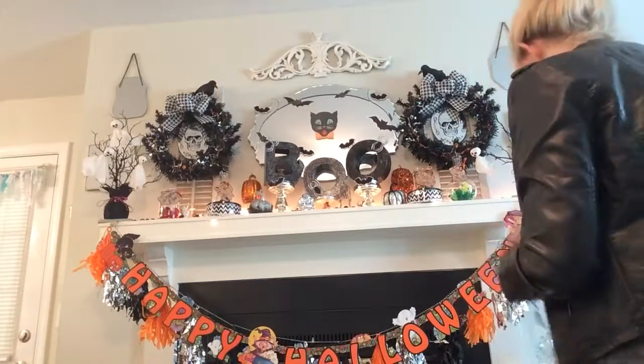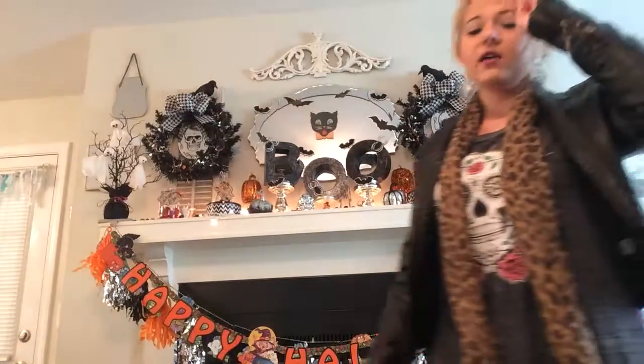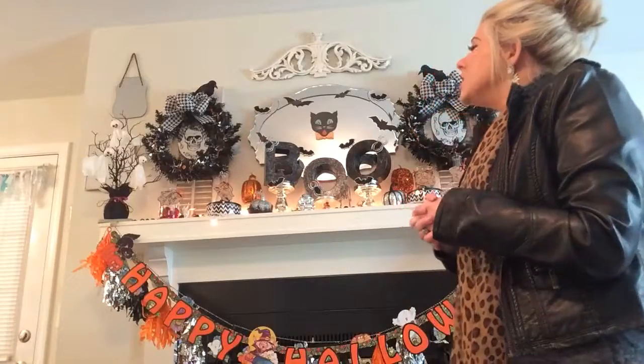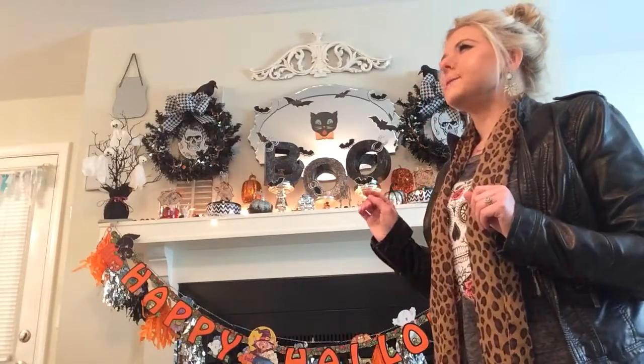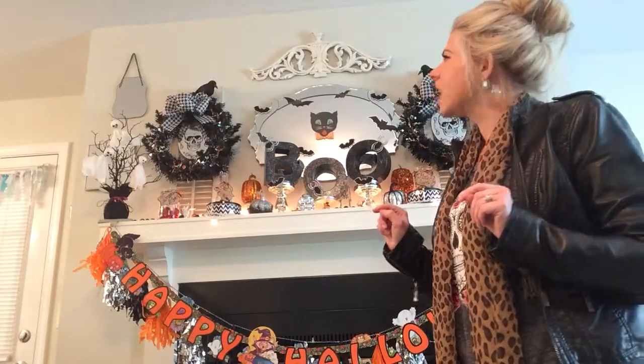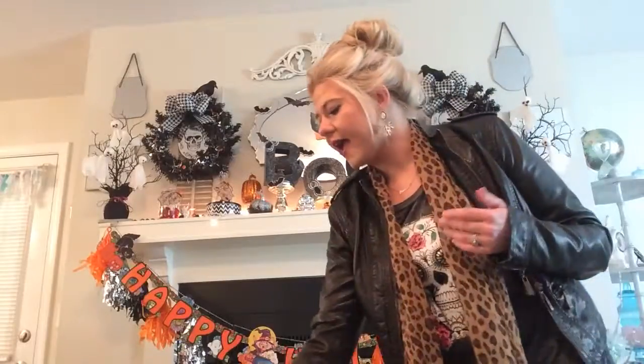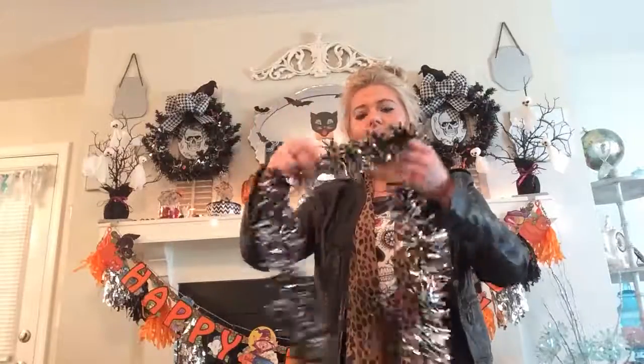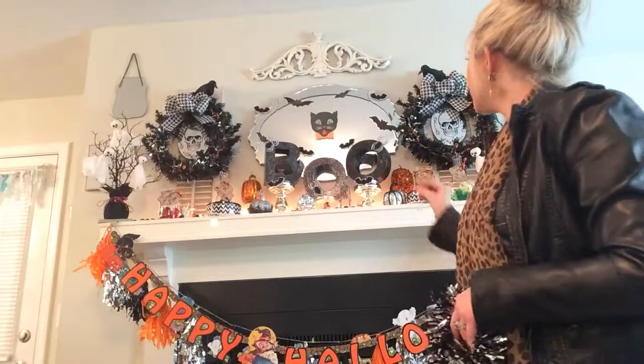I went to Dollar Tree a few days after Christmas and got the garland and wreaths for 50 cents. Right now they have them for a dollar, so you can still go get them if you don't want to wait until after Christmas. They also have different sizes — I believe these might be 18 inches — so you have options for smaller scales. Once painted, I decided to jazz it up with some leftover black garland from a glam banner project with skull, spider, and bat cutouts.